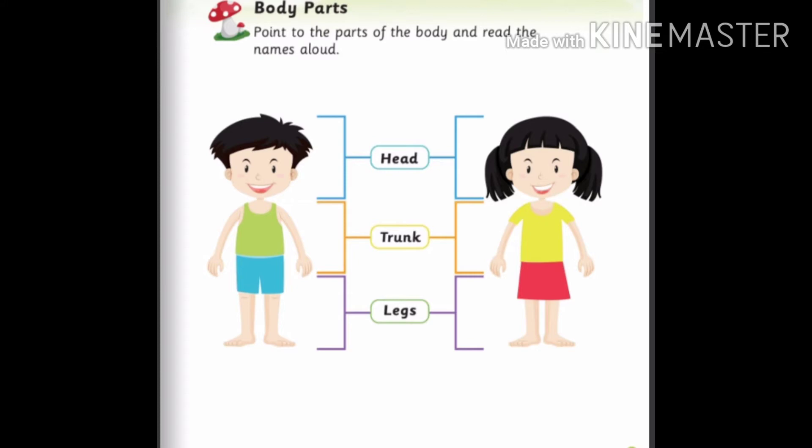H-E-A-D head, T-R-U-N-K trunk, L-E-G-S legs. Now come on, repeat with me.